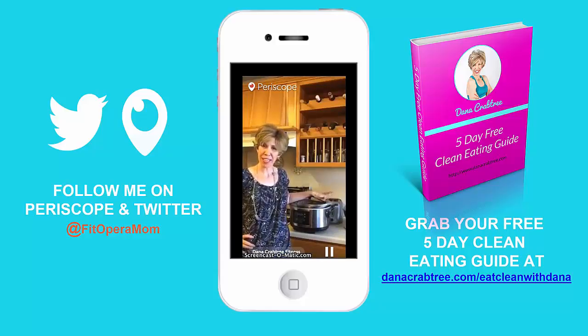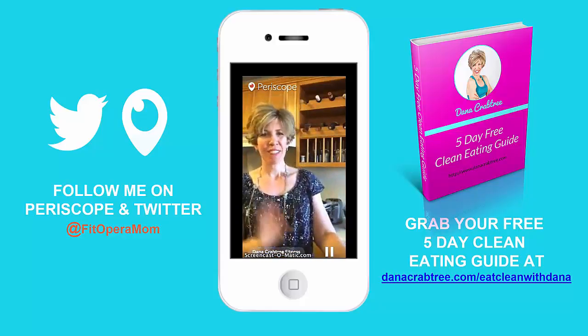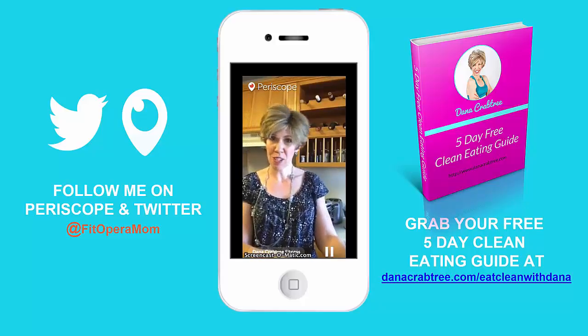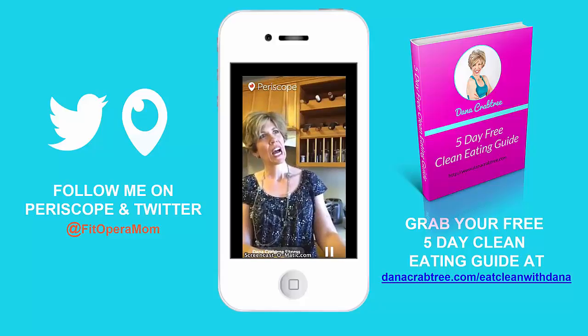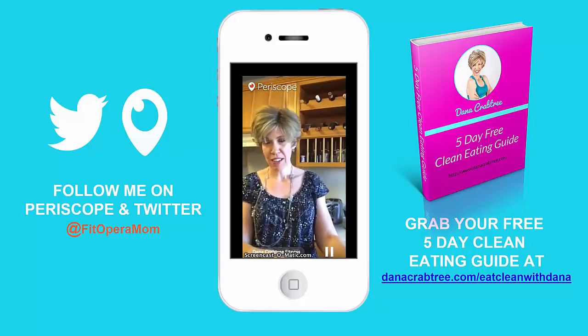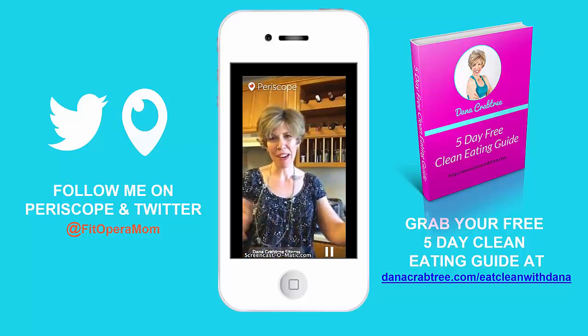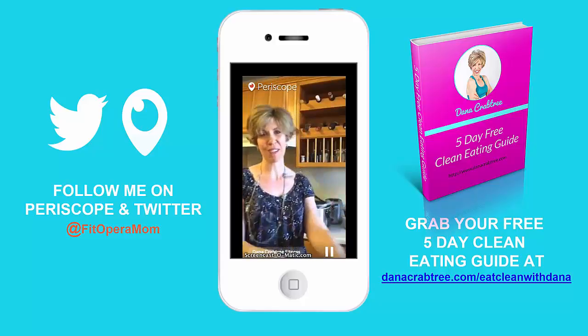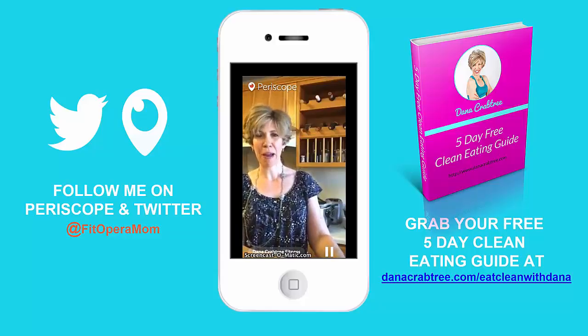If you'd like this recipe, go to the link in my bio: danacrabtree.com/eatcleanwithdana. My name tells my whole story - I've been an opera singer and voice teacher for over 20 years, a mom for 11 years with kids aged 11 and 6, and fit for about three years now. I became an online health and fitness coach and I love to share all of my favorite tips and tricks. Maybe we'll hop back on when dinner's done.